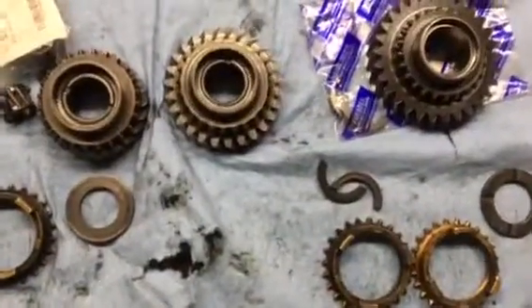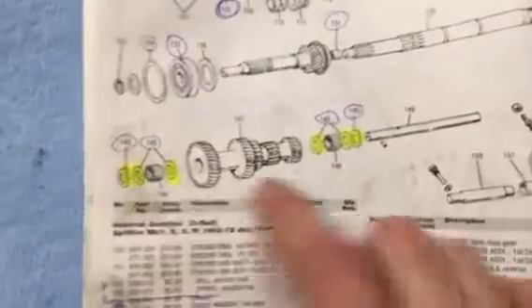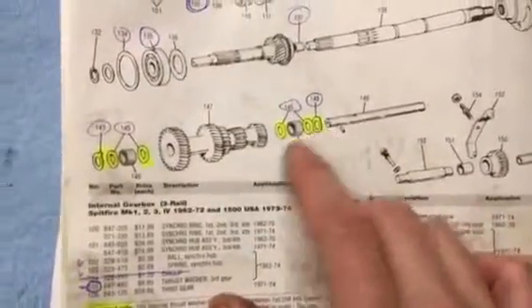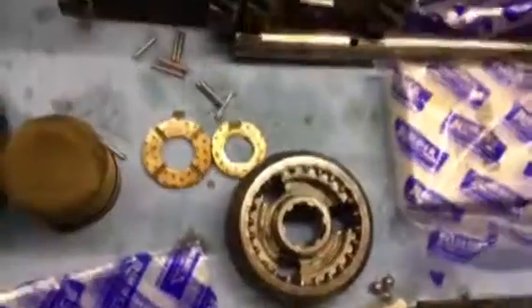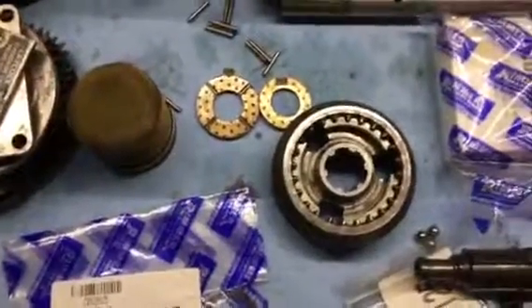The other piece I'm trying to figure out, going back to the diagram here, is the thrust washers on the lay shaft. I've noted that earlier ones didn't have either these washers or the thrust washers. When I took mine apart, I had these in there, so I'm assuming I may need them. Any kind of guidance would be great. Thanks.